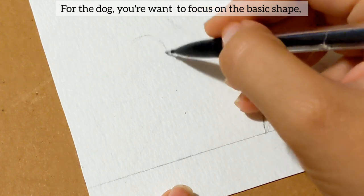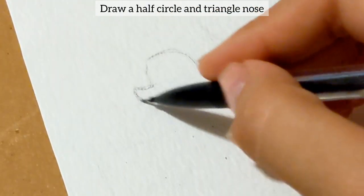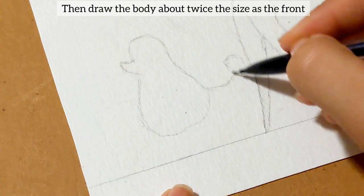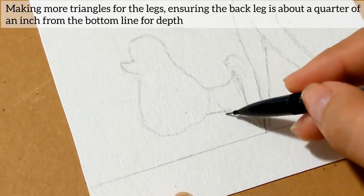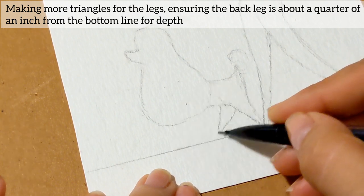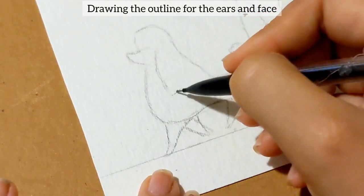For the dog, you want to focus on the basic shape. Draw a half circle on the triangle nose, and closing off the space with an egg or avocado shape. Then draw the body about twice the size as the front, making triangles for the legs, ensuring that the back leg is about a quarter of an inch from the bottom line for depth. Then drawing the outline for the ears and the face.